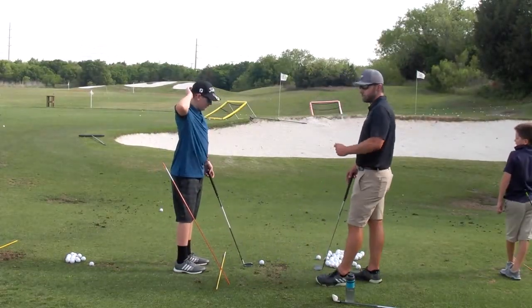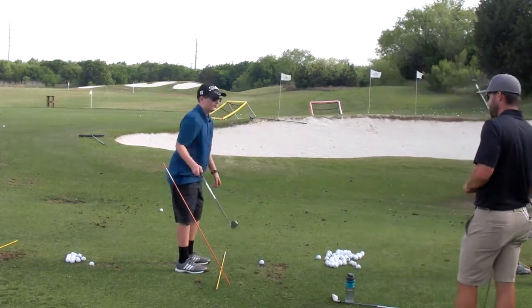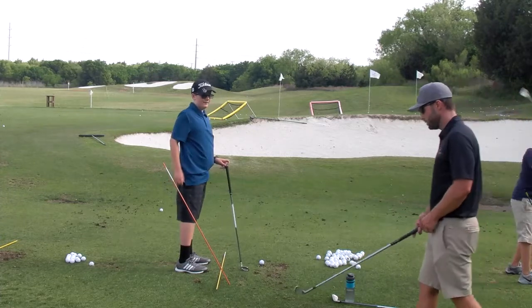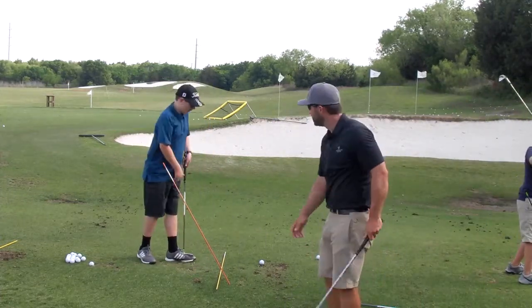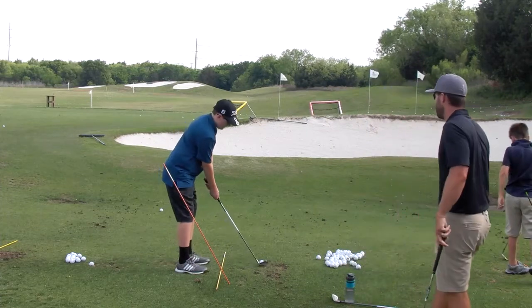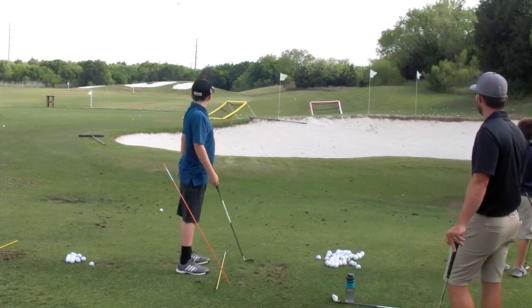Give me a one-two rhythm — one two, one two. Like this: one two. Okay, good job man, great shot.